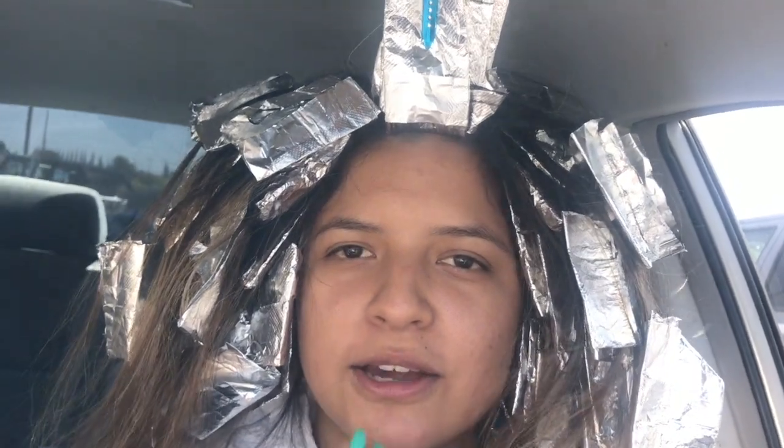Hey guys, so I'm just going to go get Perla and I food. I'm just going to Chick-fil-A — it's like in the same shopping center. So yeah, I'm going like this which is kind of awkward, and I'm vlogging, even more awkward. But yeah, I'm just going to go get food and I'll be right back and then I think it should be time to wash it all out. Stay tuned!